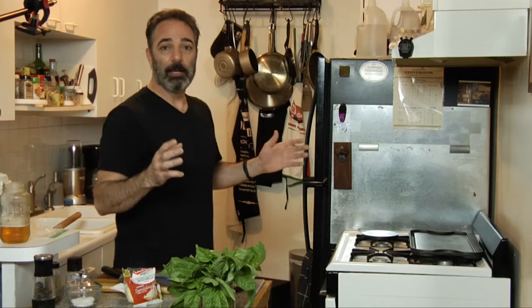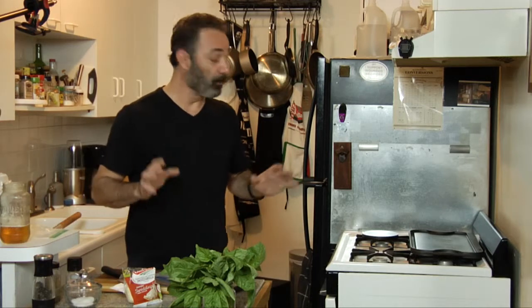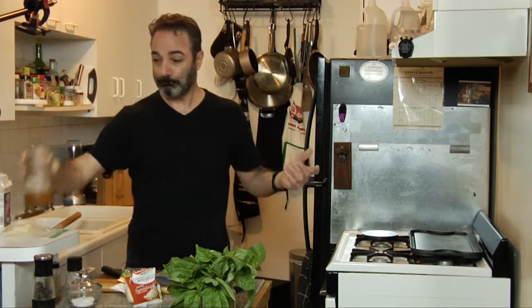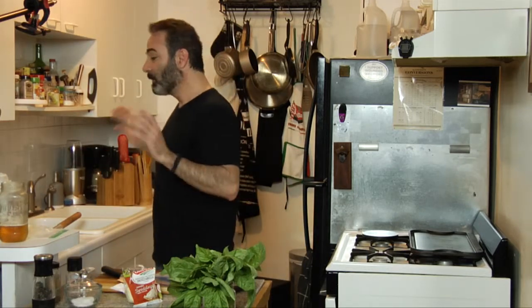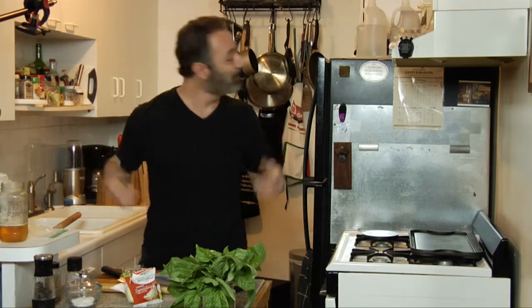The pizza steel is three-eighths thick and goes in the middle rack. The pizza stone goes on the rack above it, creating a little mini oven with heat radiating from the top, and the steel maintains temperature longer with faster recovery. I have it on broil — preheat that thing for at least an hour. Also, make sure you keep your dough at room temperature before you start working — otherwise it's chewy and it's not good.